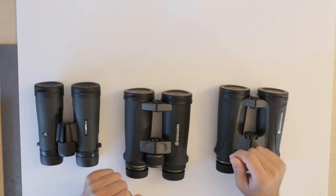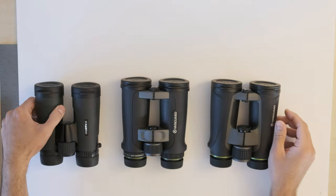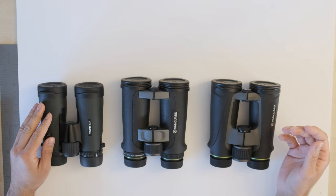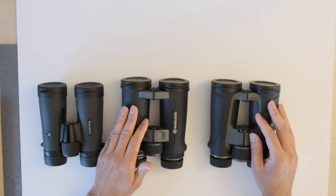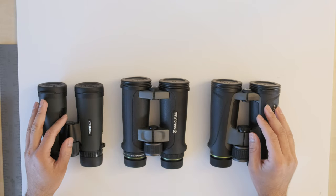I'm going to be comparing a couple of different facets of these binoculars. The first is the field of view. For the Vortex Diamondback, the field of view is advertised as 330 feet at a thousand yards. For both of the Vanguard Endeavor binoculars, the field of view is advertised as 340 feet — a little bit larger than the Vortex Diamondback.